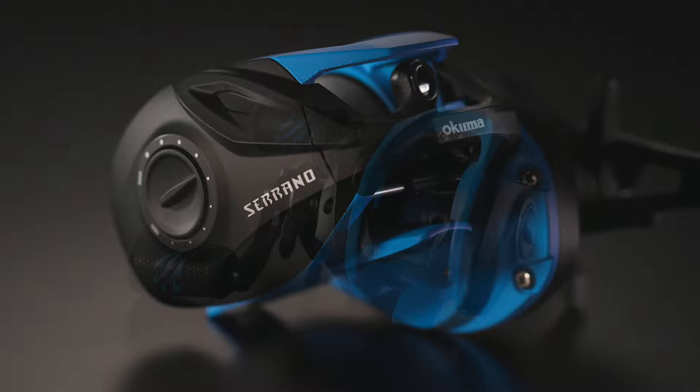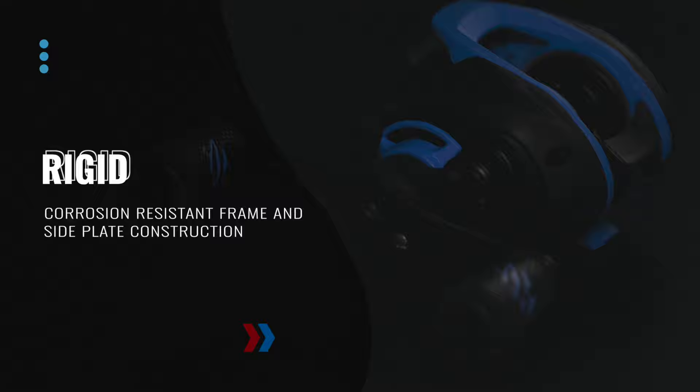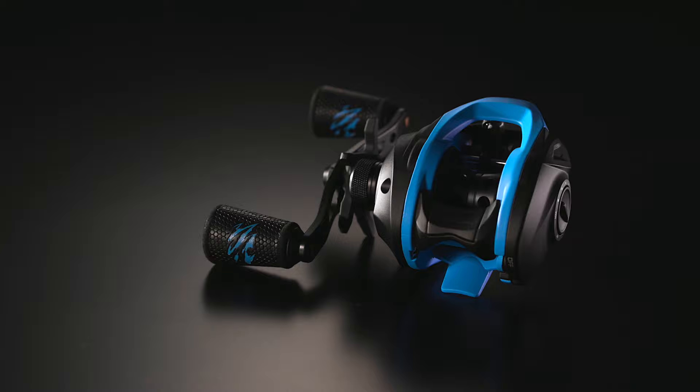Okuma's new Serrano BaitCast Reels feature a lightweight, corrosion-resistant body and side plates. Designed with a smaller, more compact body, the Serrano is contoured to fit nicely in the palm of your hand. Packed with features and sharp to look at, the Serrano was created for the everyday angler.